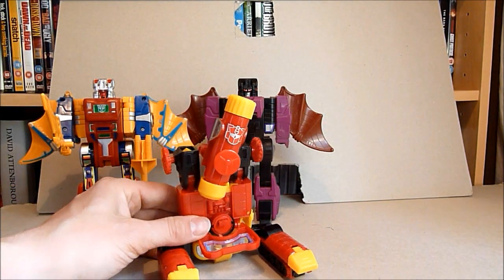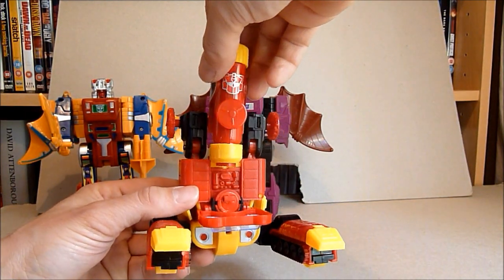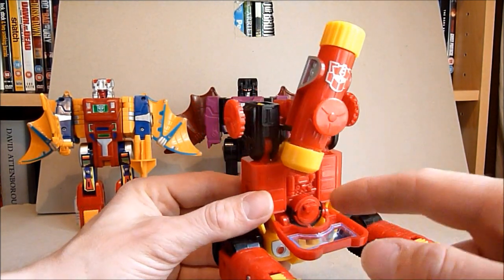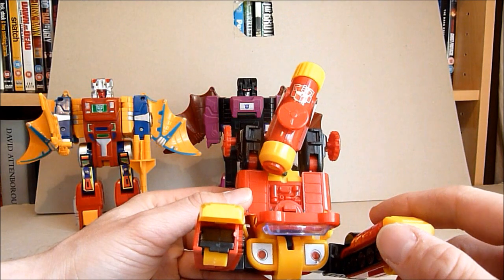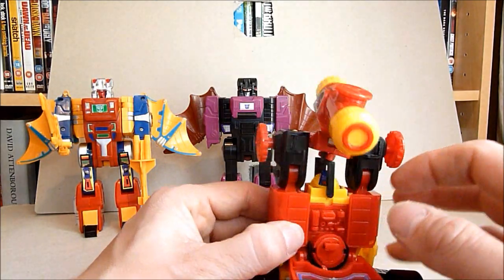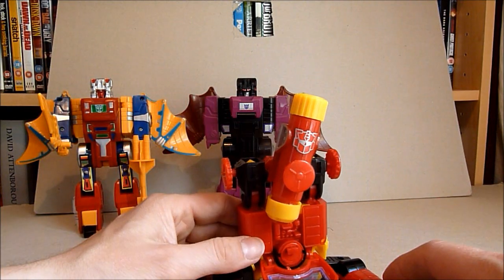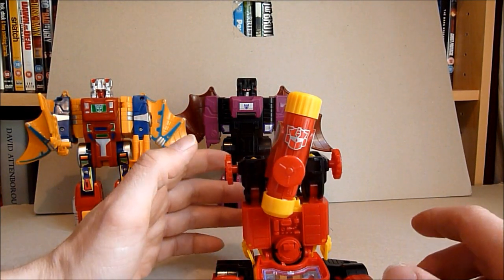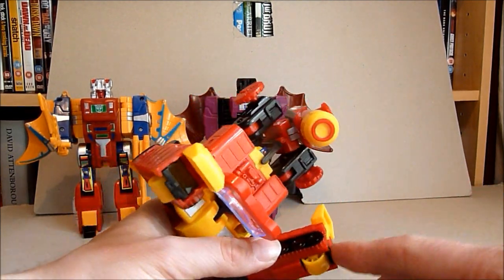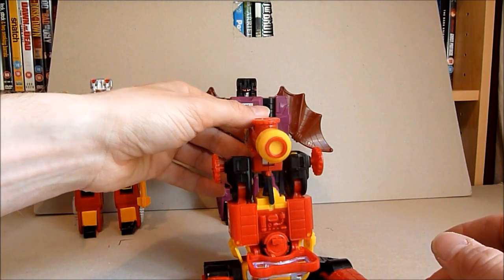This is not a bad one — this is a G1 Perceptor. I put him in a G2 or 'What' logo just because I thought the colours are a bit G2-esque, aren't they. It's not bad, it's been slightly remoulded, he does have a little bit of mould flash just there. It still does have all the modes — I'm not going to transform him into his strange tracked mode, though he does have all the same features. I got this one at the same time.